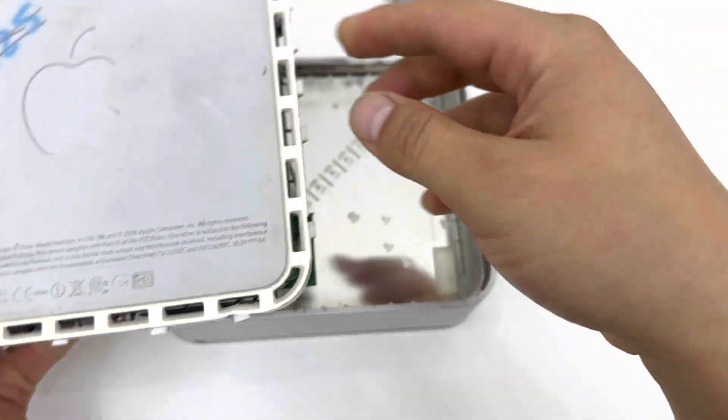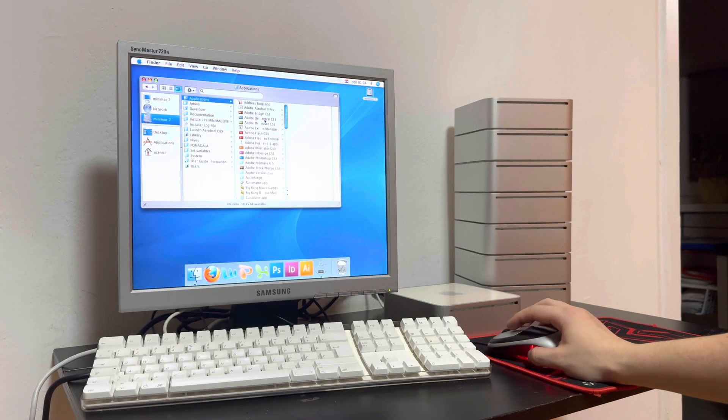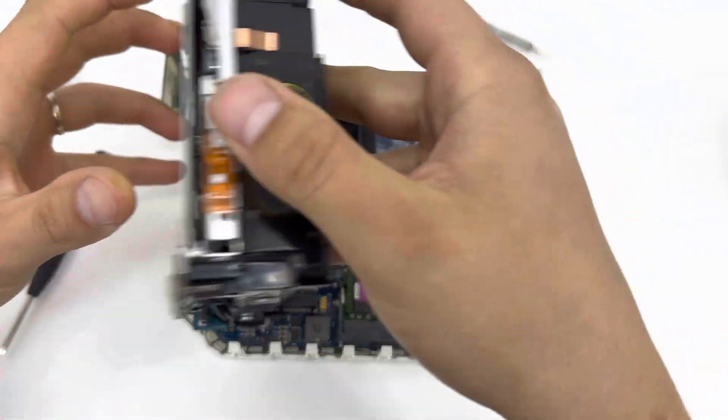Well, "PC" is probably not the best way of describing it, since it's actually a Mac. If you remember, I've gotten a bunch of these months ago for very cheap and done a couple of videos and experiments with them, but I still have a bunch left, so I decided to put this one to some good use.